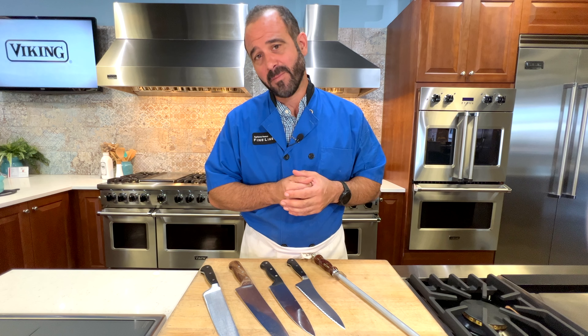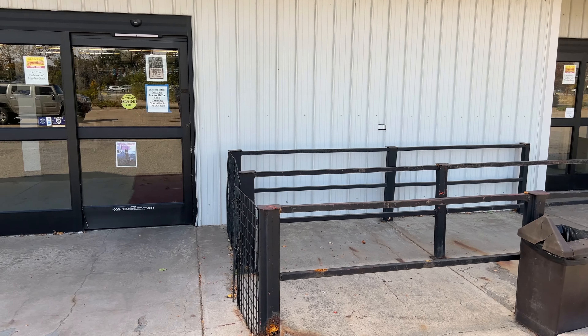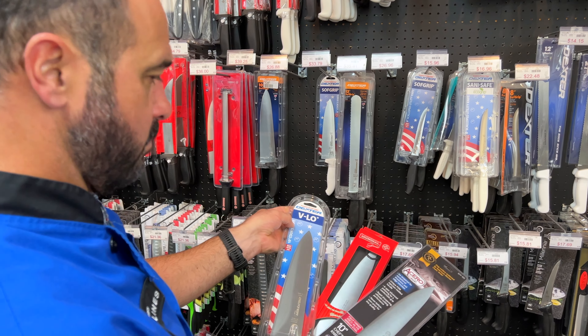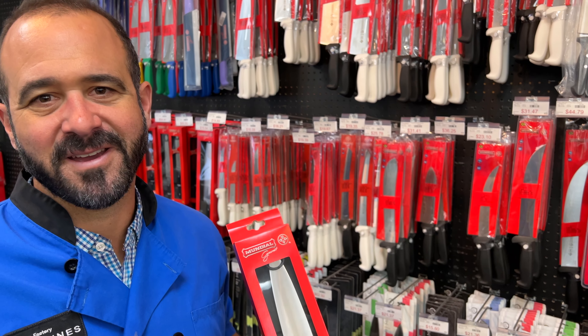Now that we've got our cutting board chosen, let's talk about what is the best knife for you. There's a lot of choices in knives, and you don't have to spend a ton of money. I recommend going to your local restaurant supply store, looking around, asking for some advice, and finding a knife that fits your hand and your budget. You don't have to spend a fortune to get a great knife.